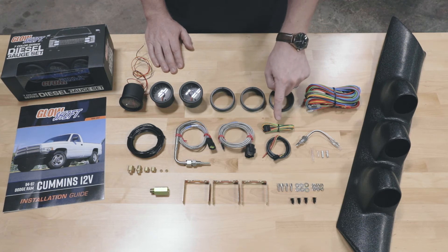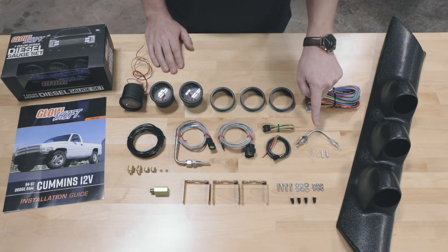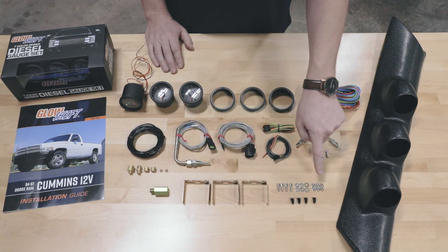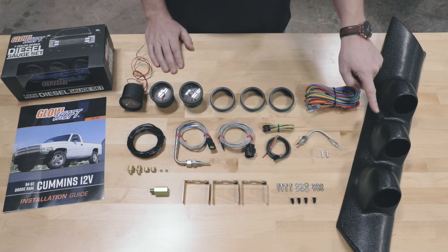Also included: a three foot power and sensor harness for your transmission temperature gauge, a three foot power harness for your exhaust temperature gauge, a transmission temperature sensor with bullet style connectors, a transmission test port extender, and mounting brackets and hardware.